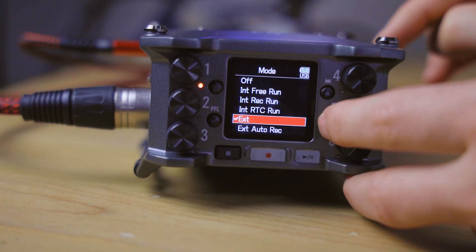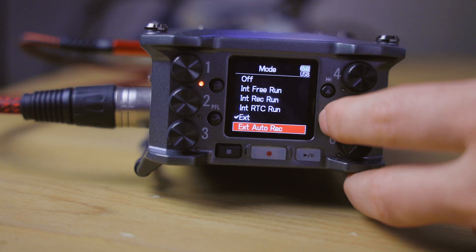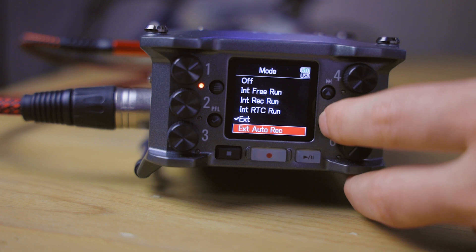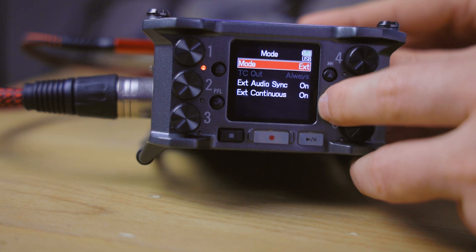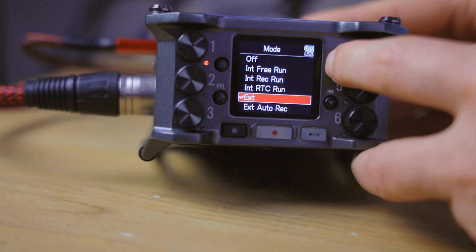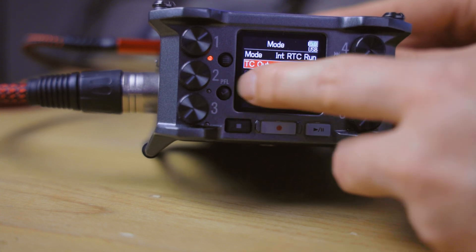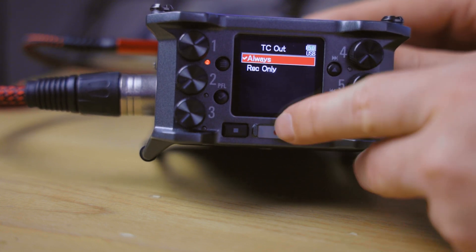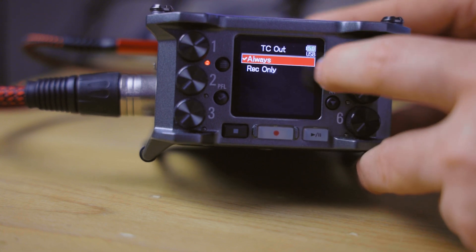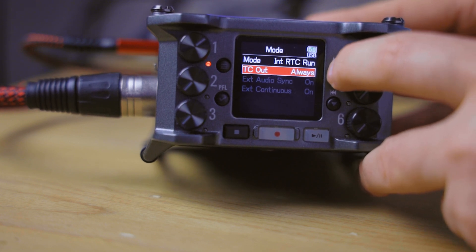External mode takes the external signal and runs with that. External auto rec is a mode for systems that also deliver a signal to trigger recording based on timecode. The TC out setting is only available when the mode is not set to external. There you can choose to output the timecode signal only while recording on the Zoom F6, or always output the timecode signal, which would allow a connected device to trigger record when timecode is present.